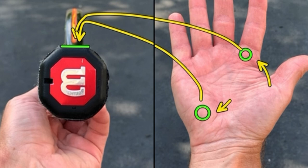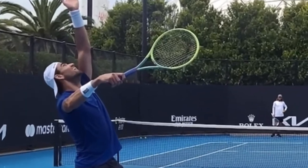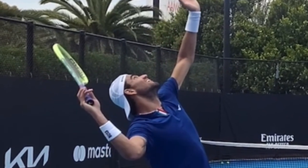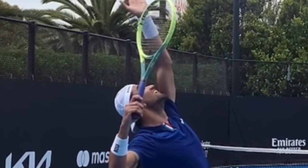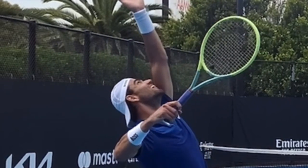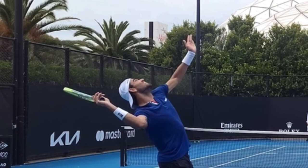But he doesn't use that grip when he hits the ball. He actually uses a grip that's 45 degrees different — he uses the continental grip for his serve. If you have a severe grip on your serve, like an eastern backhand grip, you're not going to have your strings facing open like this in the back, like Federer and Sampras and Shapo. Because that severe grip changes the racket face by 45 degrees. The fact that his strings are open like this just tells us that he's got a continental grip.